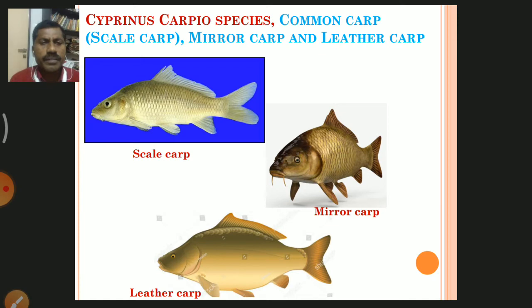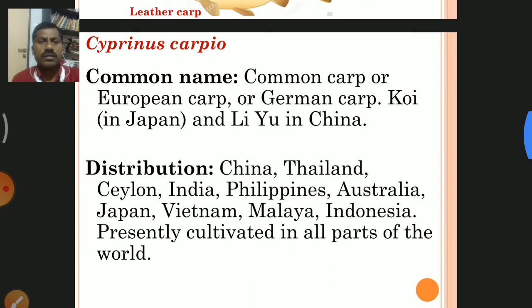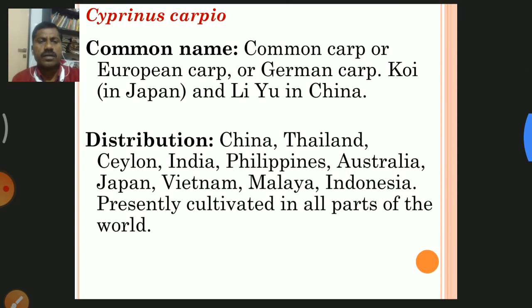There are mainly three species of Cyprinus carpio: Scale Carp, Mirror Carp, and Leather Carp. Their common names include Common Carp, European Carp, German Carp, 'Kui' in Japan, and 'Liu' in China.